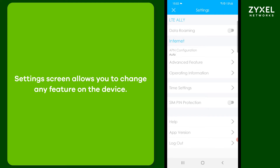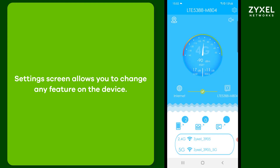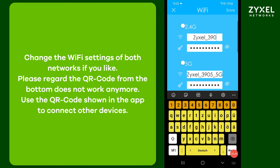On the advanced settings page you can change any configuration of the device using the different menus. You can also change the wireless settings to your own SSID and password, but note that the QR codes on the bottom are then no longer valid. Other clients can connect using the codes in the app.